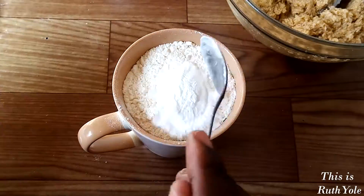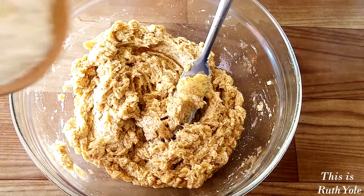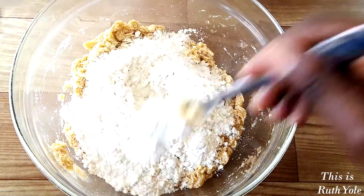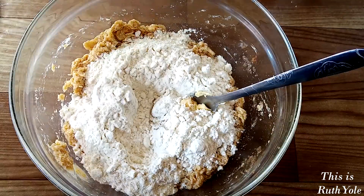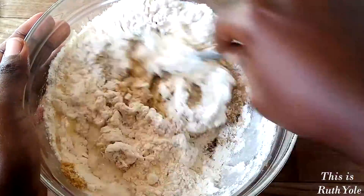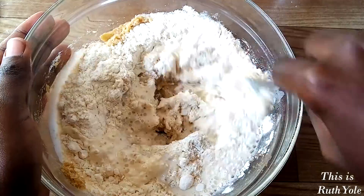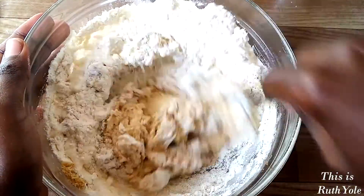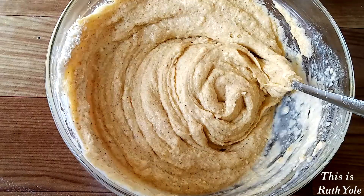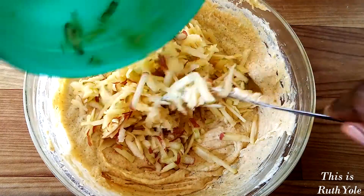Add the baking powder to the flour. Add half of the flour to the cinnamon sugar mixture and half the milk and beat to combine. Do this so that the mixture can mix evenly without lumps. Then add the remaining half of the flour and milk. The batter will be of dropping consistency. Fold in the grated apple.